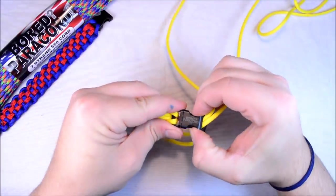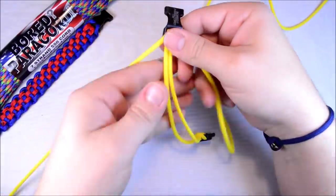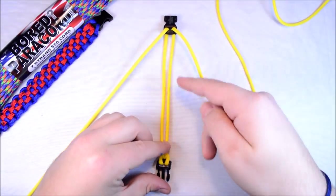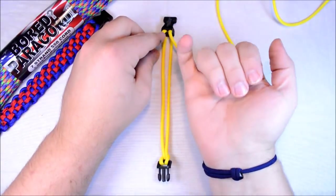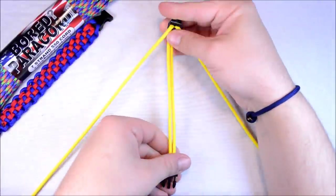So now we can open this up. One part of your buckle is going to go to the top, the other down at the bottom, and then your paracord is going to be coming up through from the bottom. The right cord off to the right, left cord off to the left.